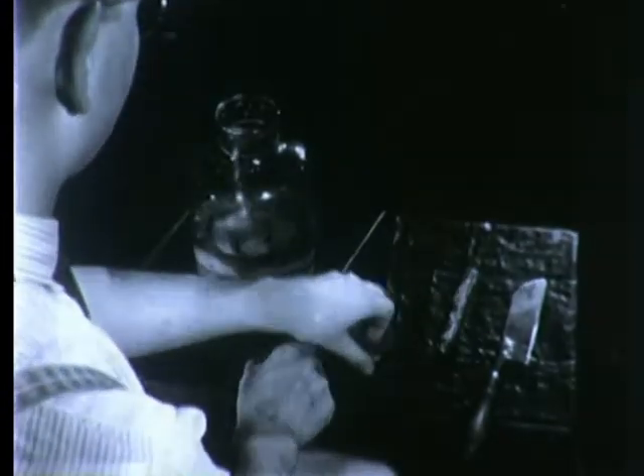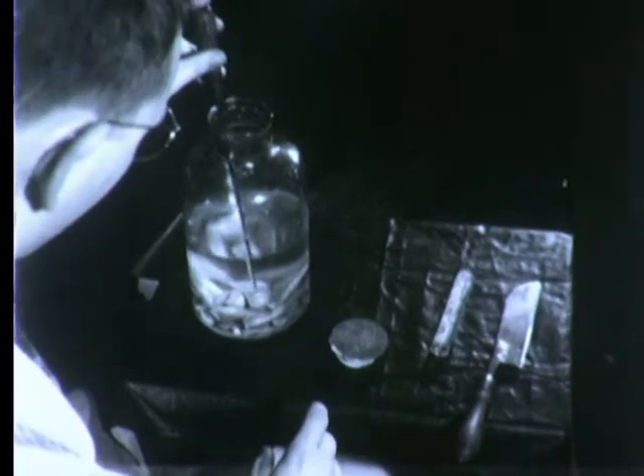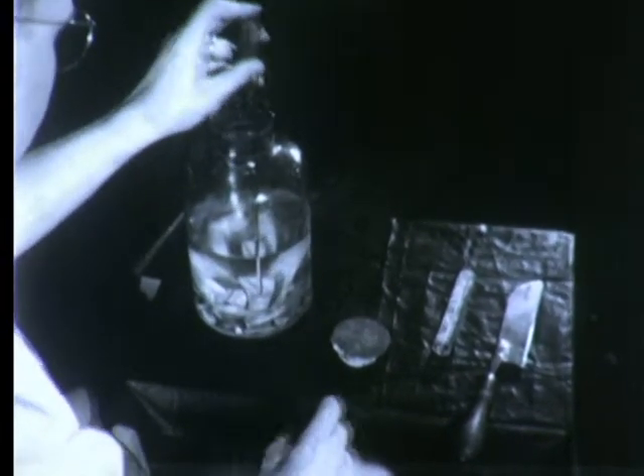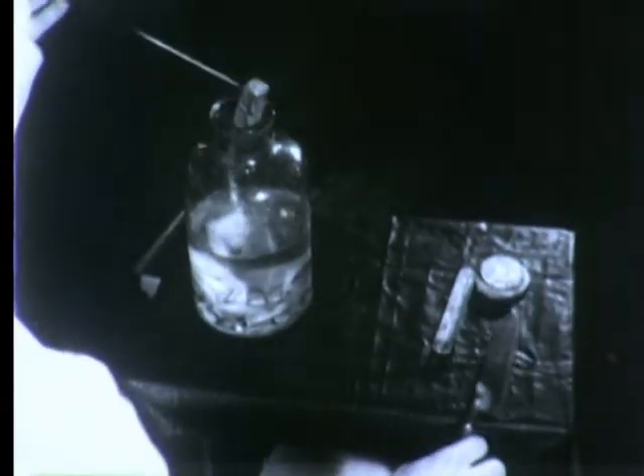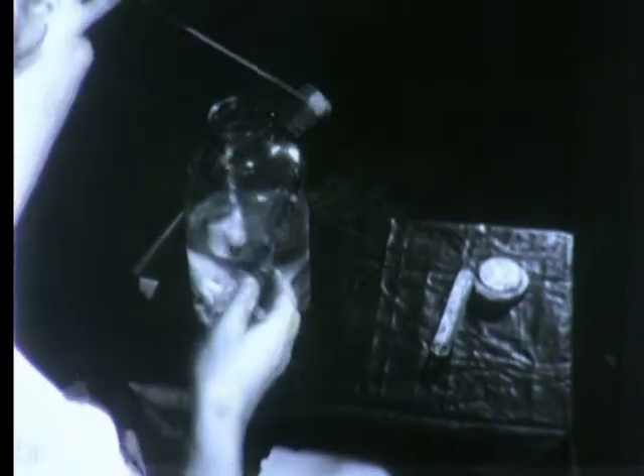Sodium is one of the so-called alkali metals and is very tricky to handle. Since it reacts violently with water, even with the moisture in the air, it must be stored in kerosene to keep air and therefore water vapor away.